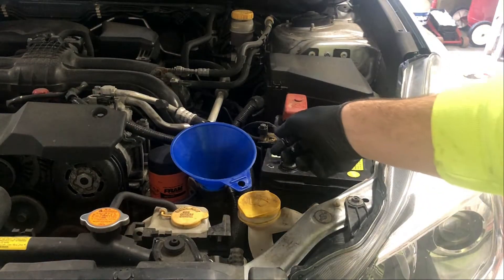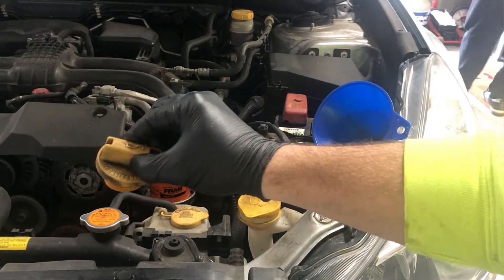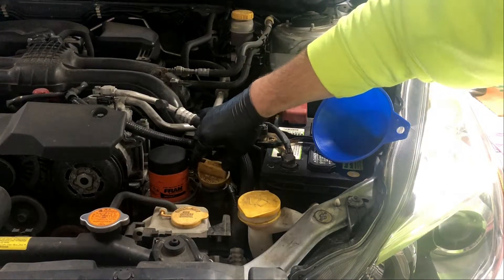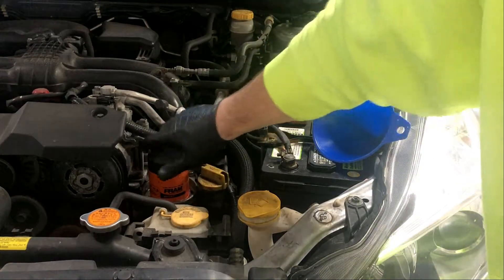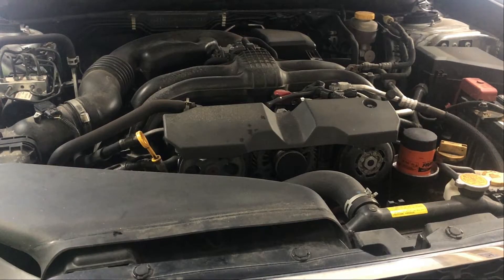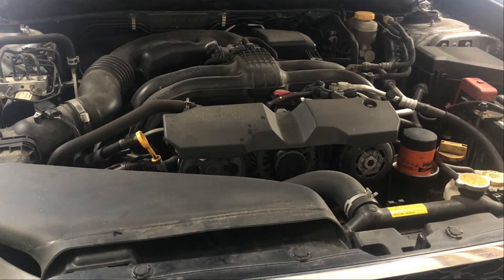Now that we're done filling the oil, we can remove our funnel and reinstall the fill plug. Before we start it up, we're going to check the oil level. We are on ramps right now so it's not going to be a hundred percent accurate, but if it's at least close, that's good enough. Then we'll back it out, put it on flat ground, and check the level once more.